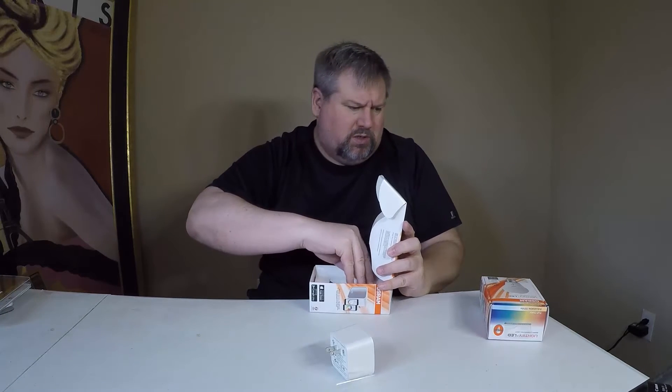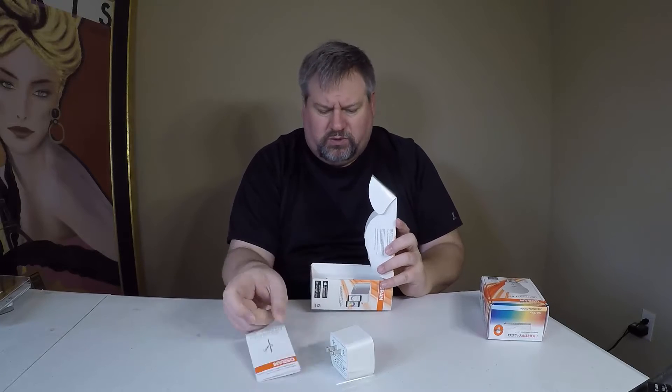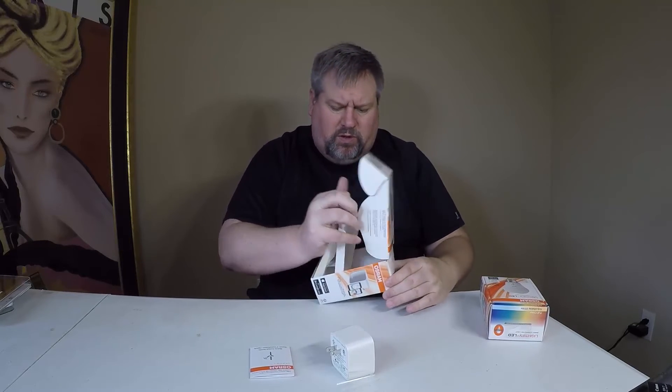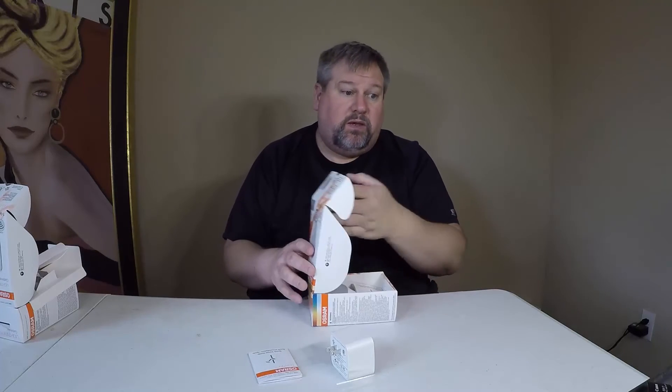We've got some instructions, and those are always good to have, and then probably some warranty stuff underneath — your usual FCC stuff. Let's take a look at what we have in the other box. Looks like this is the bulb in and of itself.